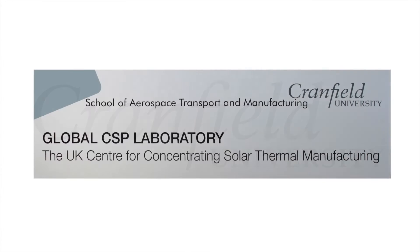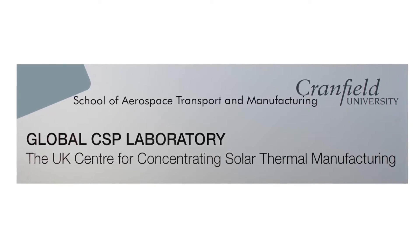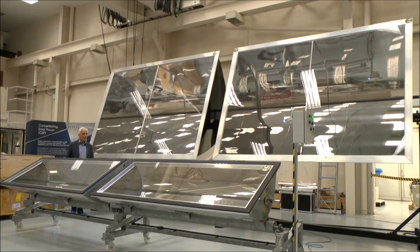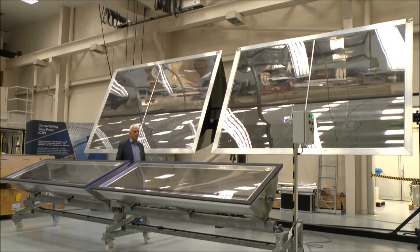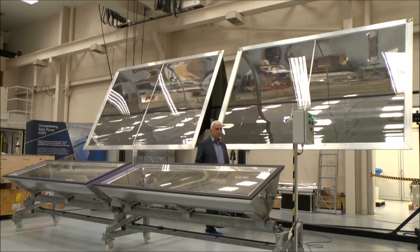Welcome to the Global CSP Laboratory at the Precision Engineering Faculty at Cranfield University. Here we are presenting Global CSP's 3m x 2m all-weather parabolas. They are mounted on single-axis tracking frames that follow the sun's irradiation for maximum efficiency.